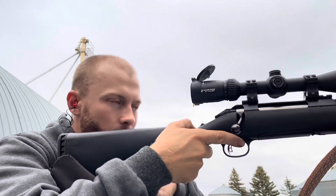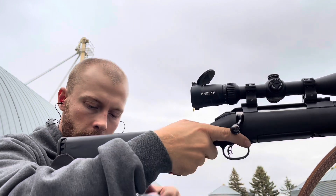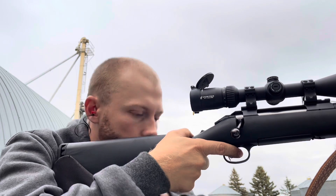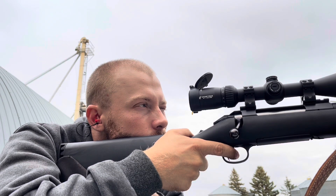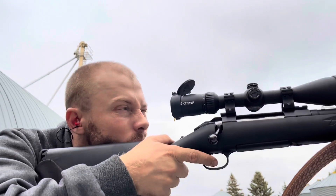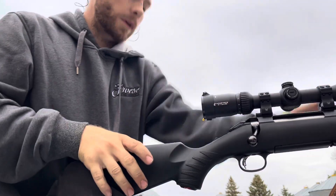Just to confirm it — I might have to make some micro adjustments, but for the most part I should be zeroed in. And now my gun is being stupid. All right, let's go take a look up close and see where we're at.